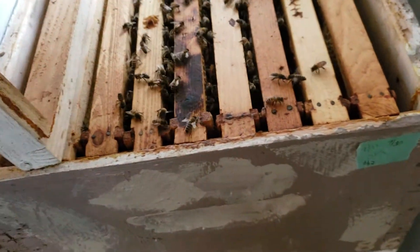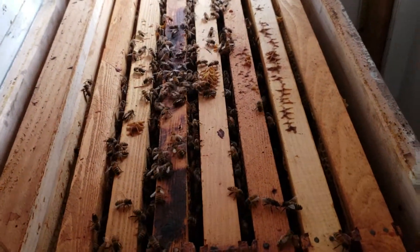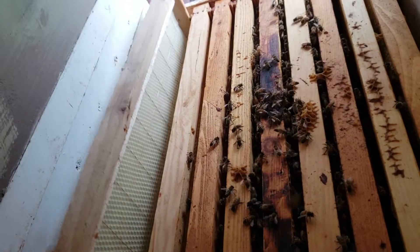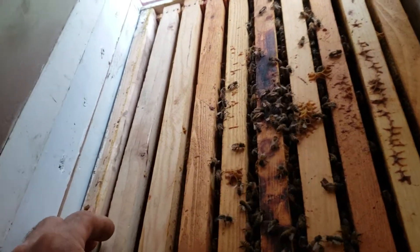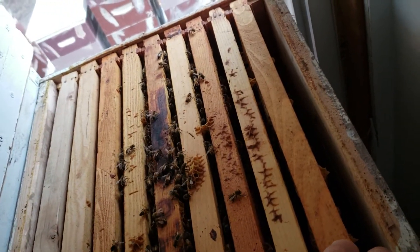There's a lot of brood in here and the goal is not to disturb them as much as possible. I'm getting them from one deep to another, and I have the last frame right here. You always make sure they have room to grow, because come February this queen, if she's still alive, is going to start laying. Right now I'm trying to see how much syrup they can get in there.